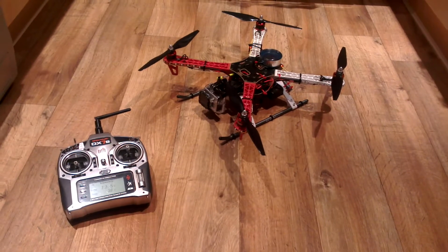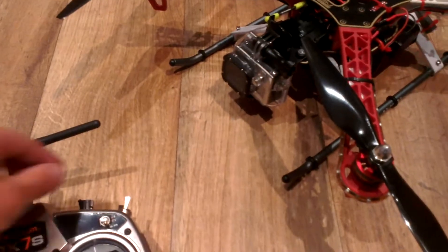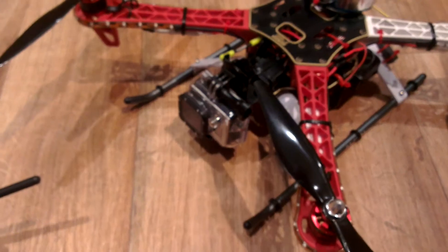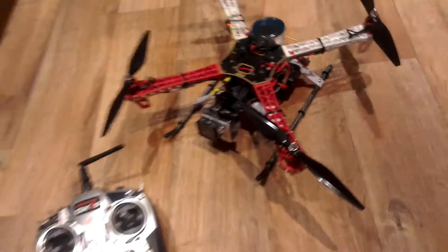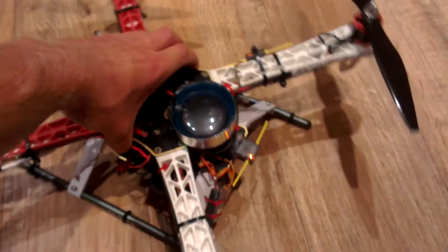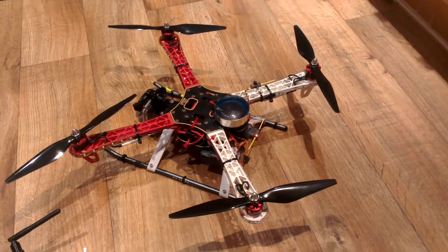Here's a little look at my custom DJI F450, featuring a custom camera mount and custom battery tray to keep the weight down. I've also moved the GPS down, so in the event of a crash you hit the props first and don't smash the GPS.